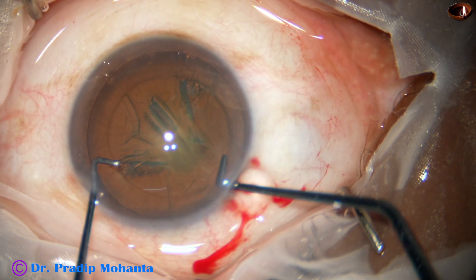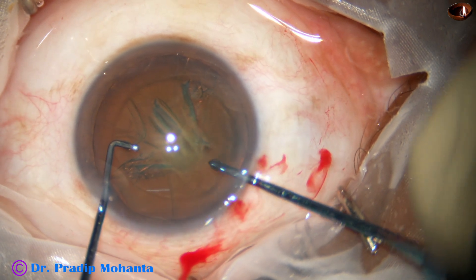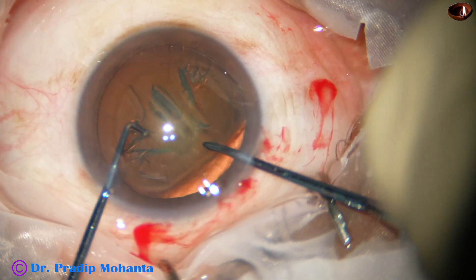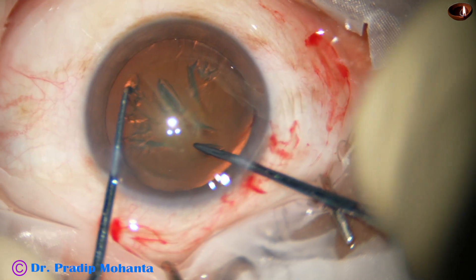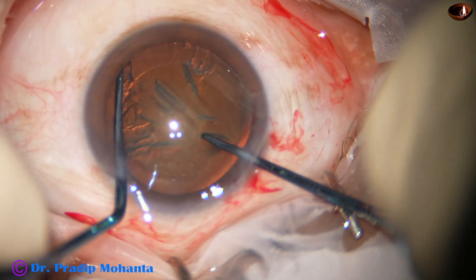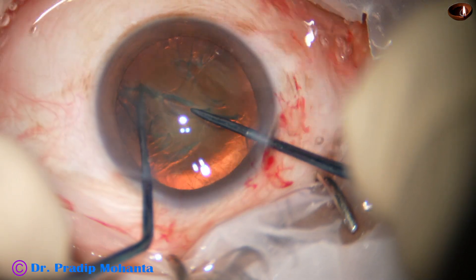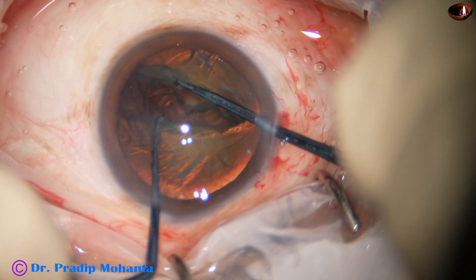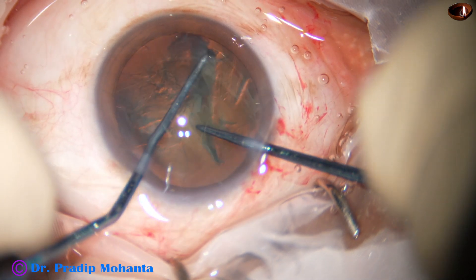The sustainer goes in first and then the pre-chopper goes. The pre-chopper is placed just in front of the rhexis margin at the main wound. Then the sustainer has to hook the equator — it does not go straight, it goes in this way. Now the two instruments are brought together, and see how beautifully we can divide the nucleus into 2 hemi-nuclei.